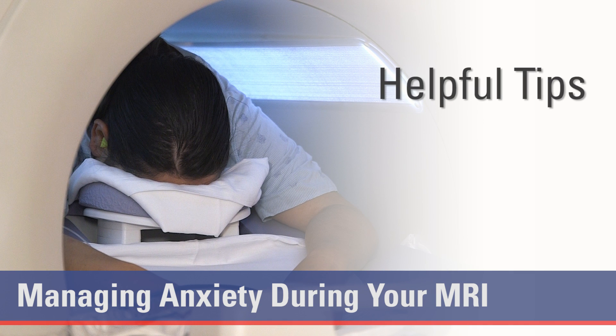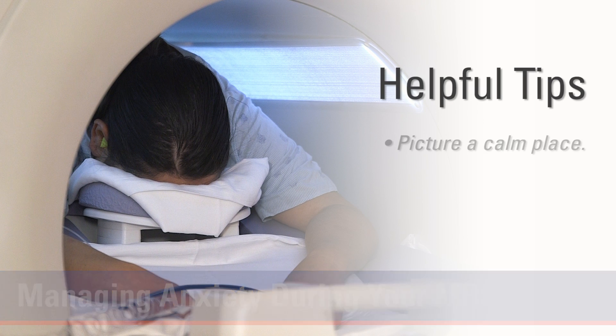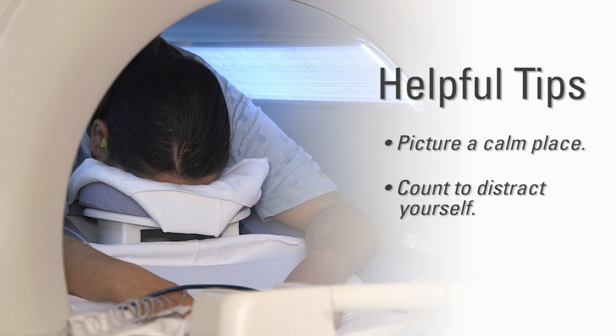Try these helpful tips or whatever helps you relax: picture a calm place, count to distract yourself, or listen to music.